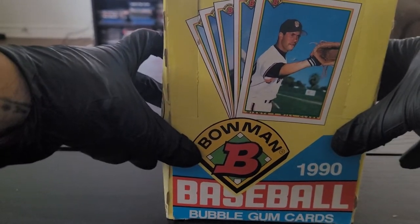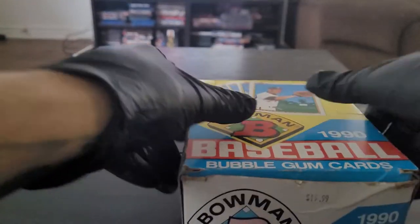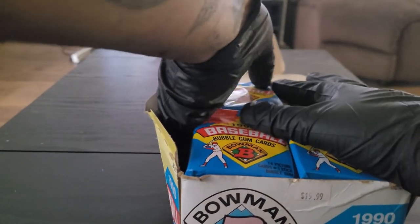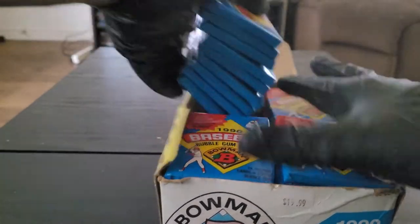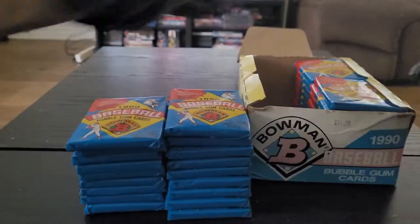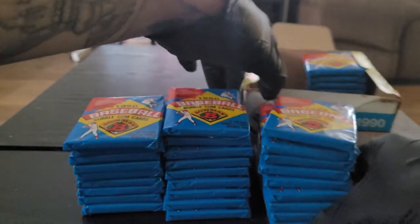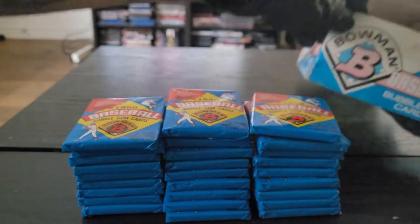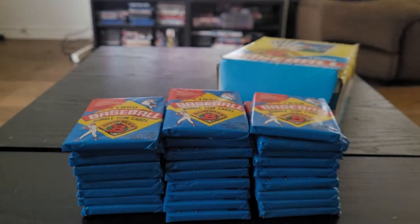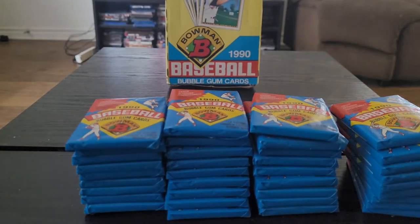Will Clark — Will the Thrill — is the cover boy for this product. We're gonna get right into this. Hope you guys don't mind the serial killer gloves — it's just with vintage wax it has a better flow when you're ripping into this stuff. Another reason I didn't want to wait too long opening this product is because of the gum. They start to mold after a while, damage the cards, and I just figure now is a great time to start getting into this stuff.